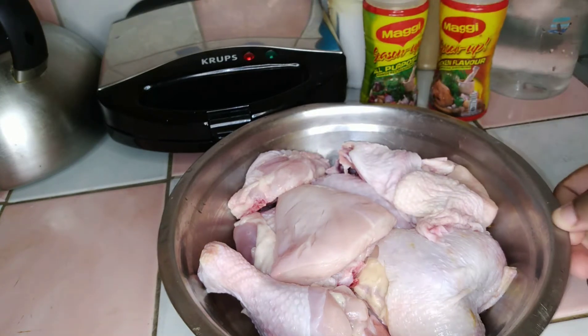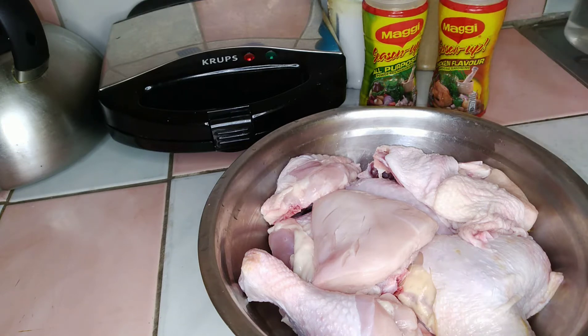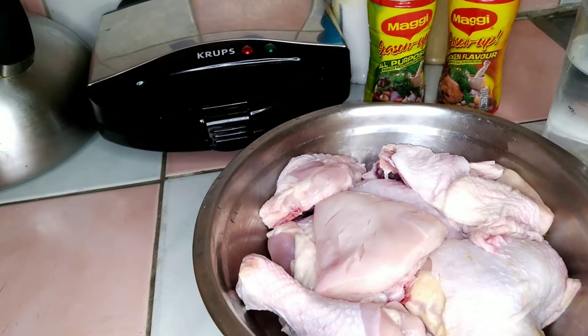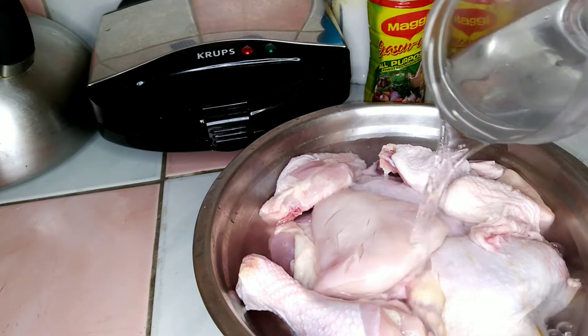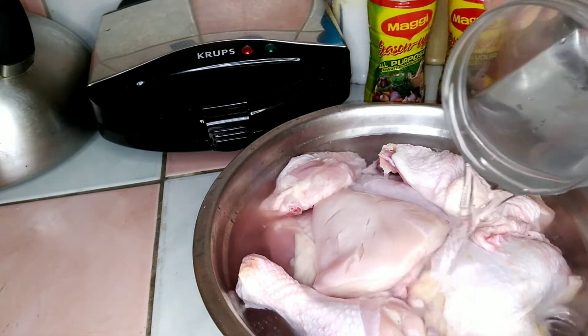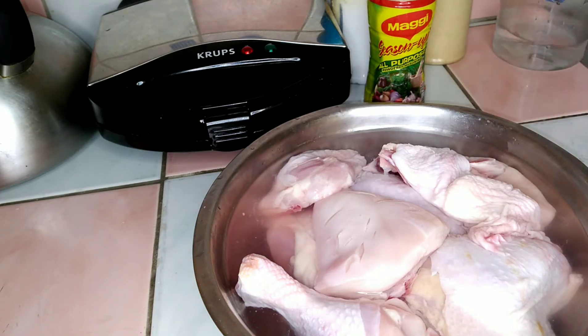The first thing I'm going to do is pour the water on the chicken. I've already washed and cleaned the chicken with water and vinegar, so now I'm just going to pour the water on the chicken — you kind of want the water to cover the chicken.